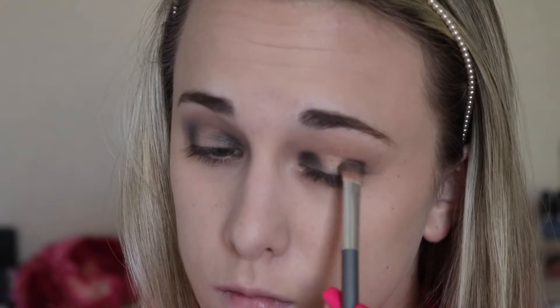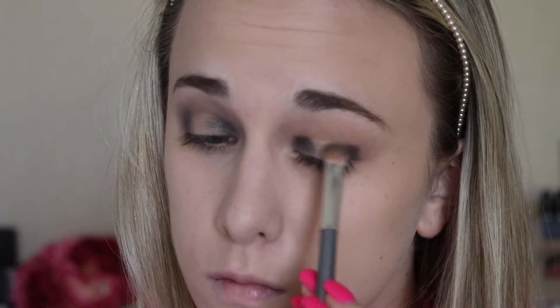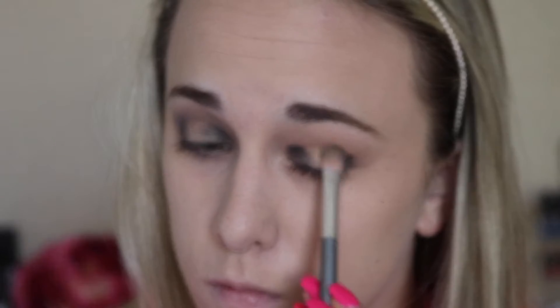Now starting with the same steps on this eye, starting with the black shade and my Morphe M433 brush, packing that black color on, then going back in with Half Baked and blending everything together with the taupe shade we used in the very beginning.